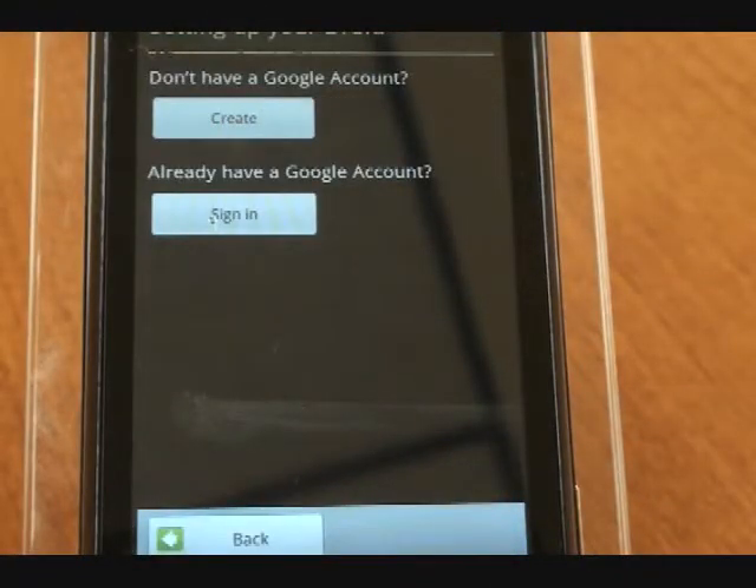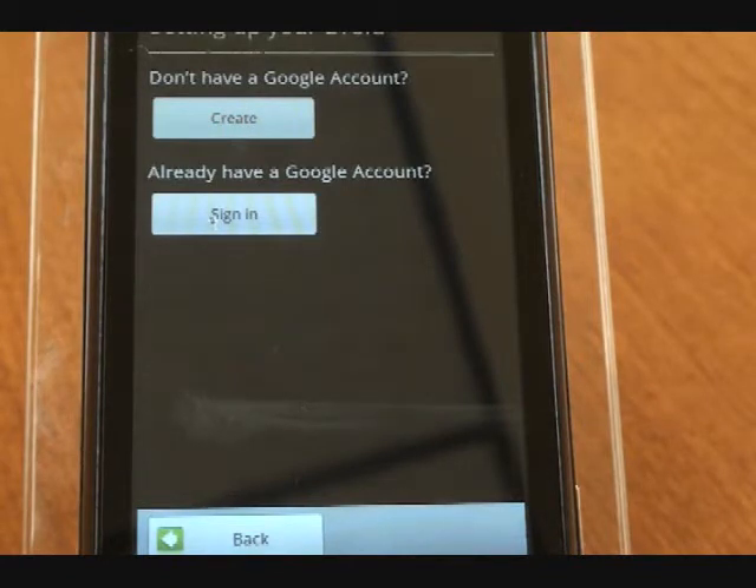At this point, you'll hit next, and then to set it up, you can create a new account, or if you already have a Google account, you'll sign in. We're going to create a new account.